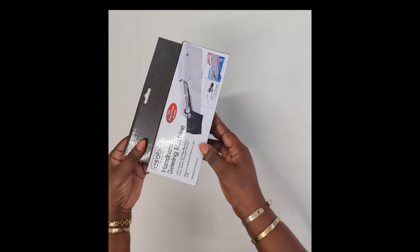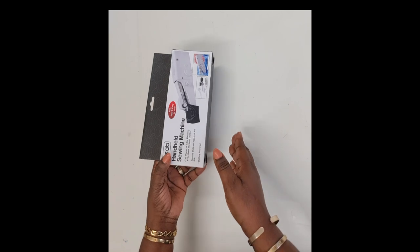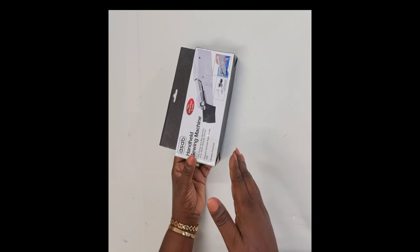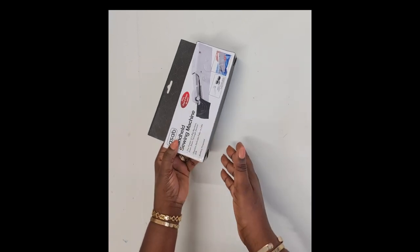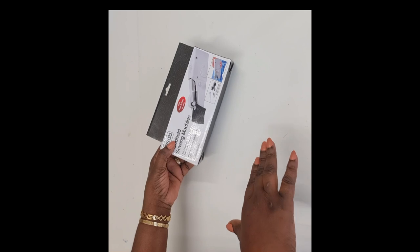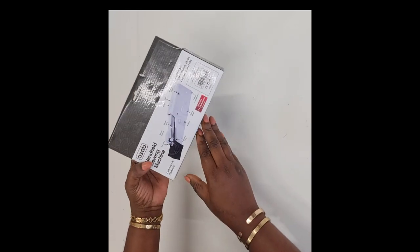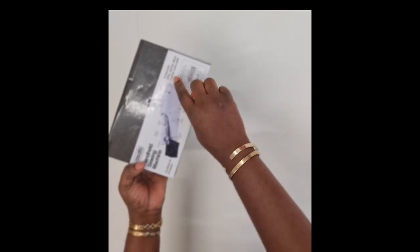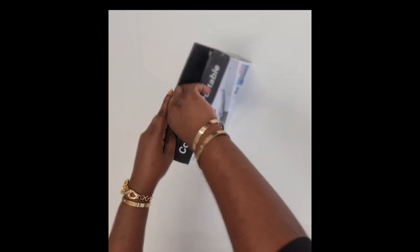It's a handheld sewing machine — portable, something you can just put in your bag and sew on the go. It says it has the power of a big machine and can even sew through denim, which I find really difficult to believe. It says it repairs delicate fabrics like silk, it's battery powered, and on the back it says it can sew through silk, denim, wool, leather, and craft everything. It sounds too good to be true. I haven't opened this at all — we're going to open it together.